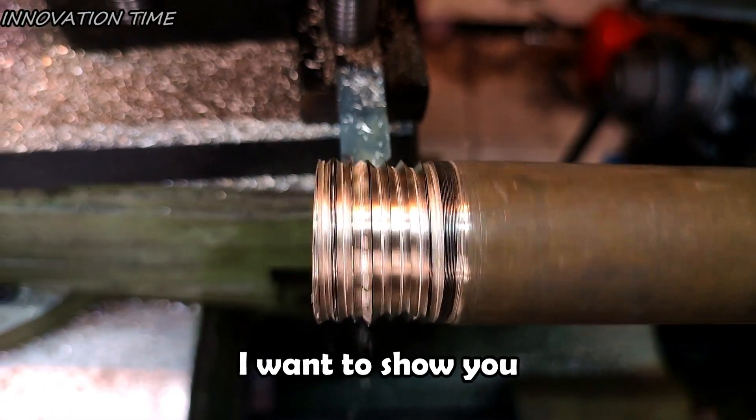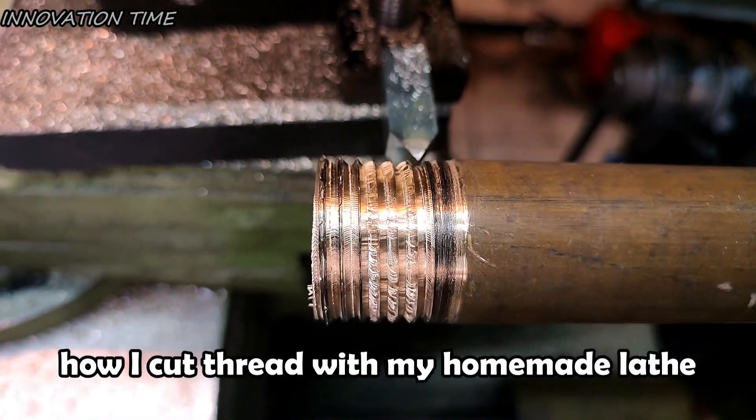Hi guys! In this video, I want to show you how I cut thread with my handmade lathe.